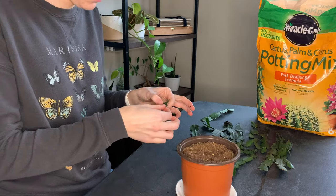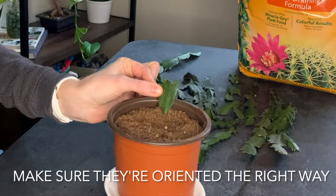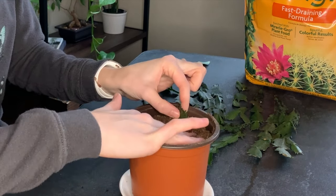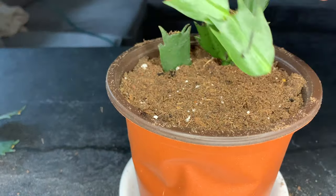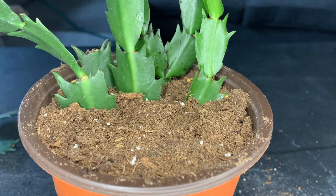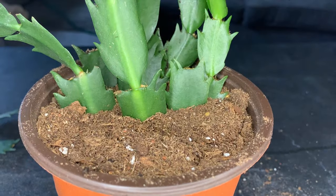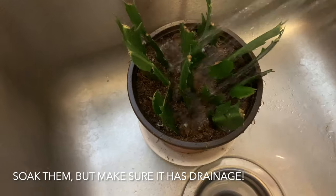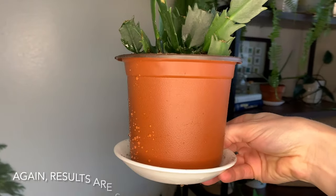Once you've filled up your pot, you can go ahead and start placing your cuttings in. Make sure the orientation is the right way — you don't want to be putting them in upside down. If you don't want to place them into the soil, you can also simply lay them on top of the soil until they form roots. You can put in as little or as many cuttings as you want. Give them a lot of water in the beginning so they aren't sitting in dry soil, and that's really all you have to do to propagate the Christmas cactus in soil.